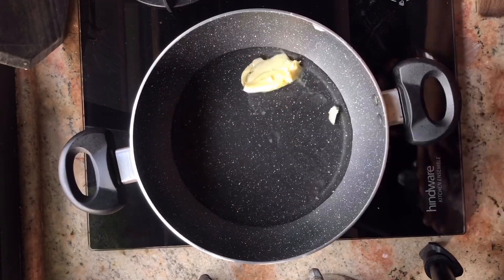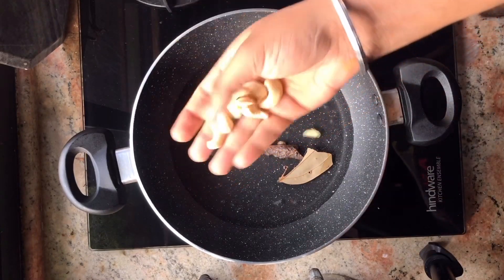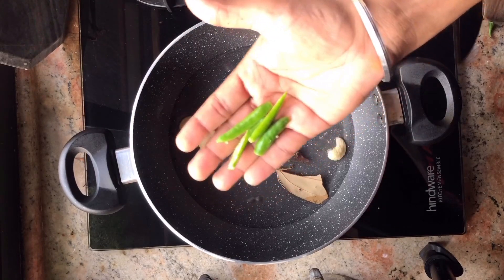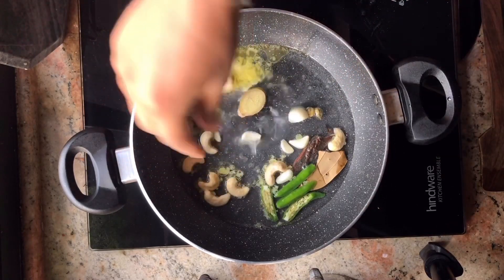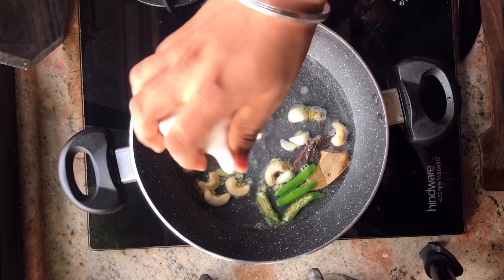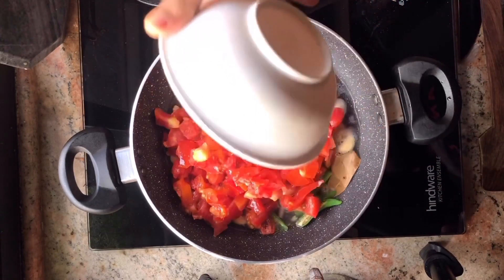We add a little water, a little warm masala, a little kaju for creaminess, green chili, garlic or lesan. You can also use ginger garlic paste but fresh is much better. Then we add onions and tomatoes because this is the base of our makhani gravy.